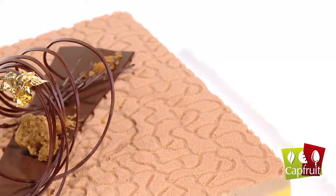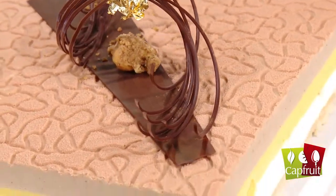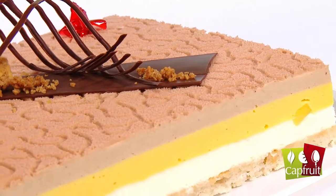This intensely fruity flavour is particularly appreciable when making mousses based on the Italian meringue. The particularity of this recipe is its light, airy texture, and it is therefore especially important that the taste of the fruit remains intact.